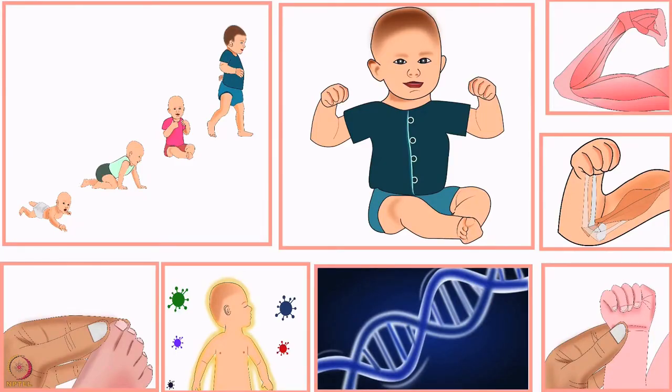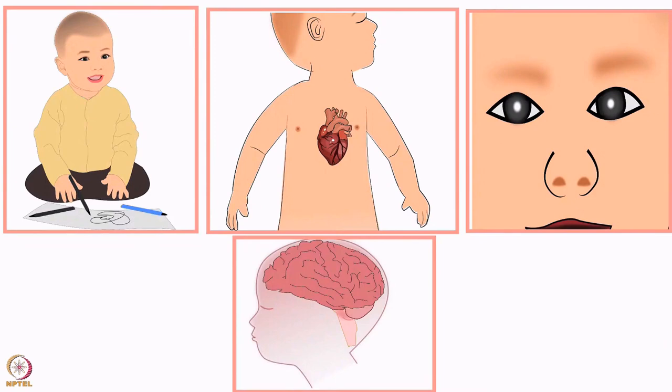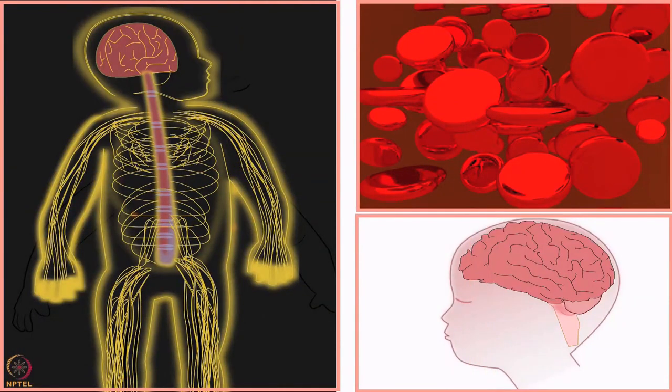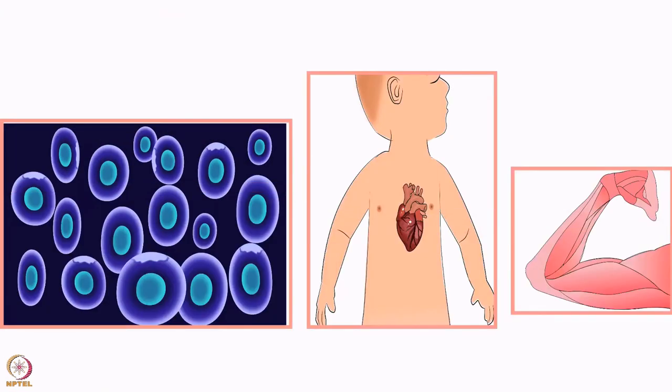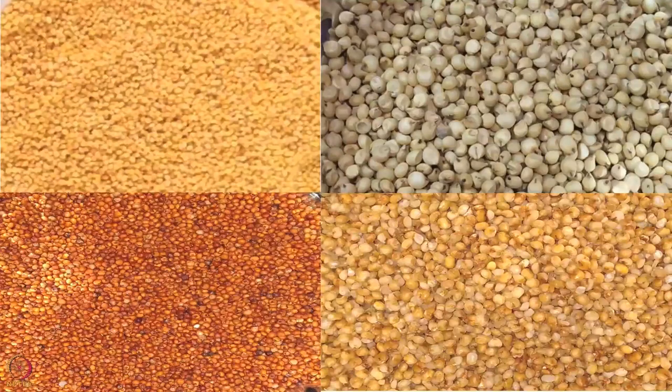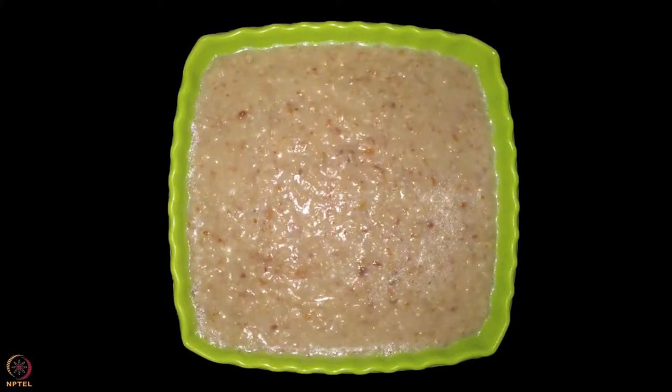This fenugreek leaves and beans porridge is rich in protein, omega-3 fatty acid, folate, iron, calcium, phosphorus, zinc, and potassium. While preparing this recipe, do not forget to add or combine it with various grains or millets as explained earlier. The fifth recipe is kodo millet bengal gram puree. Ingredients: 2 tablespoons kodo millet, 2 tablespoons sprouted bengal gram, 3 tablespoons coconut milk, and 1 teaspoon ghee.